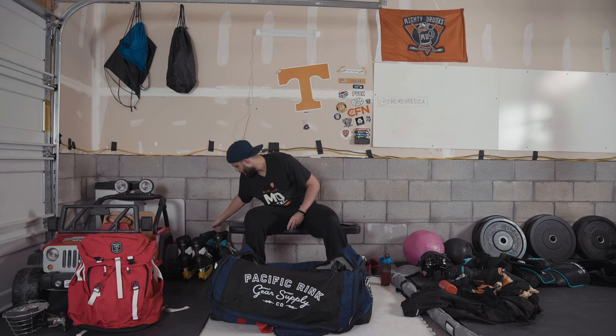And then the last pair — depending on what we're doing — another set with True boots, True frame, Revision wheels. This is the absolute best inline skate out there.